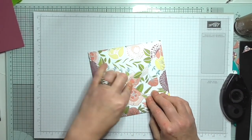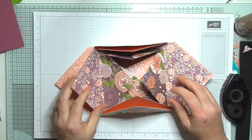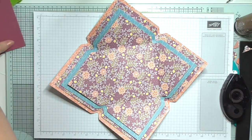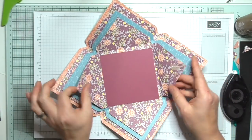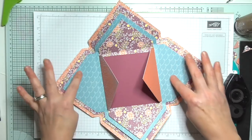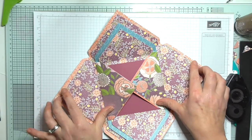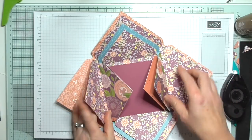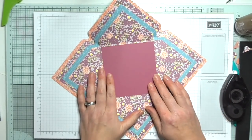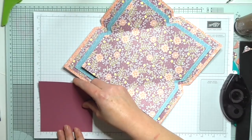Look at this — beautiful! Each one will fold and close. Then we're going to have a very special envelope with a closure. When your friend opens it, all these lovely layers open up. Now I'm going to make a card to go in the center. You could also add inspirational sentiments on each flap, little photos, or embellishments — whatever you want.